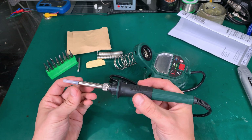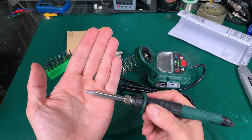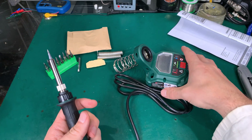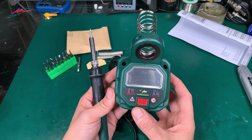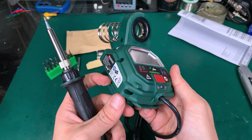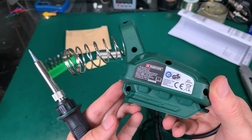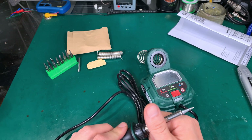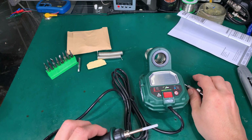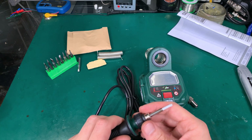Let's take a look at the hand piece — this is how it looks like. We've got a nice round tip. It is quite nice. I'm wondering why they didn't include thermal regulation, because it is not that expensive, and the hand piece is looking very similar to those generic ones. The heating element looks very close to the thing that I'm using.